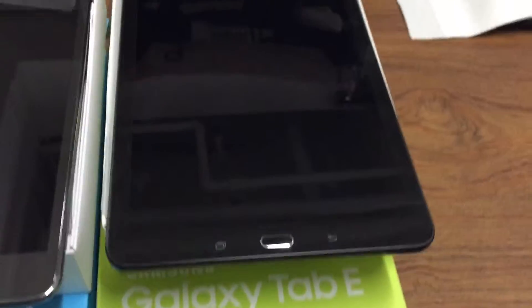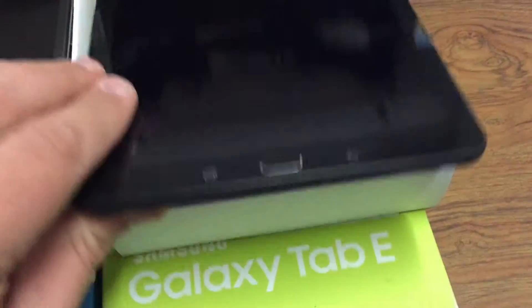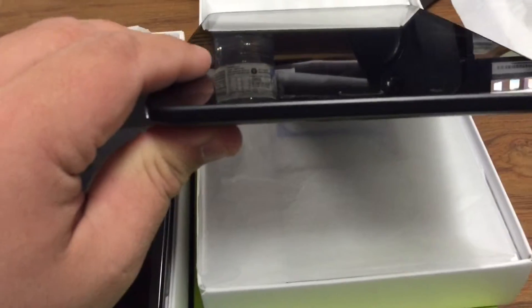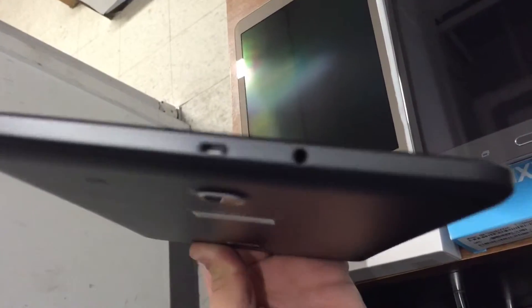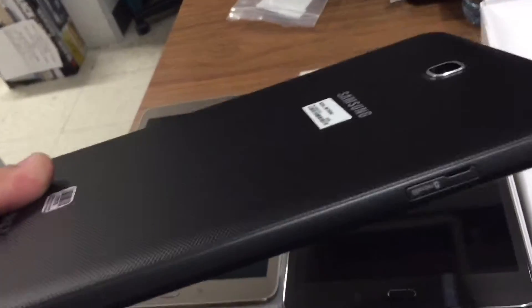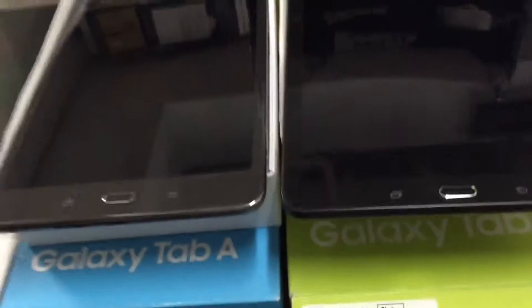We'll start with the Tab E. It's obviously the same size as the Tab S2. There's no micro USB or headphone jack on the bottom — the volume button and the power button are on the side. The micro USB cable and the auxiliary cord jack are on top, and the additional memory card slot is on the side.